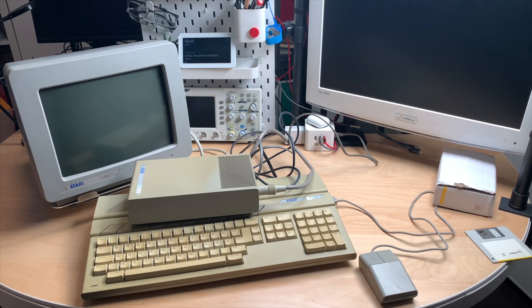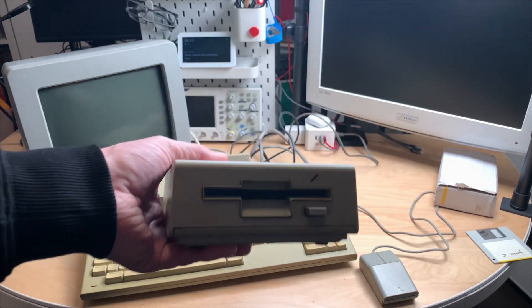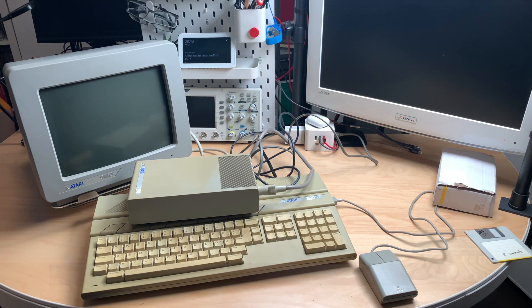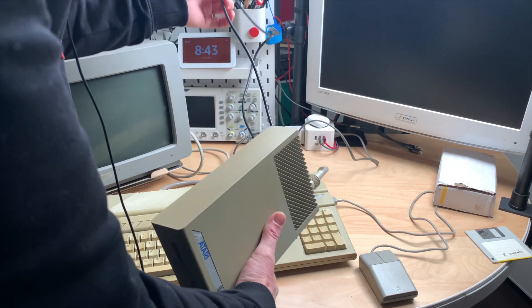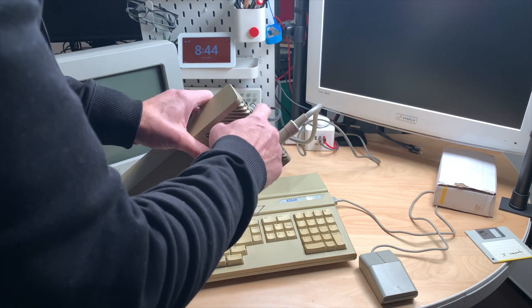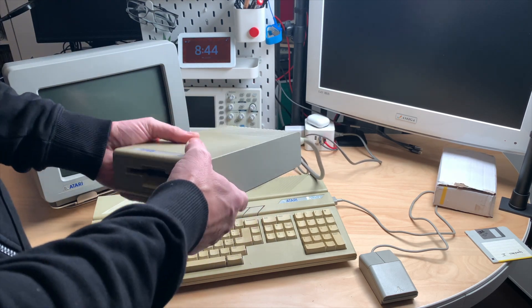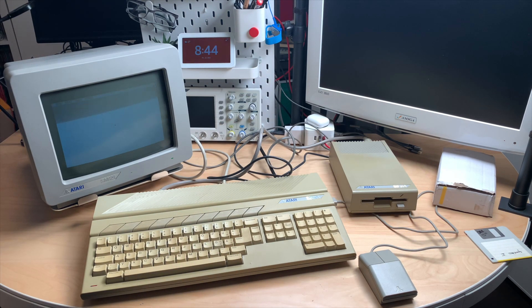After a few months of waiting, a second disk drive appeared on eBay that included the data cable. It was purchased for 40 euros including shipping, which is a reasonable price. The USB power adapter is still in the drive, the data cable is connected to the ST, and we're ready for a test. Unfortunately, the Atari does not recognize the disk drive right now.